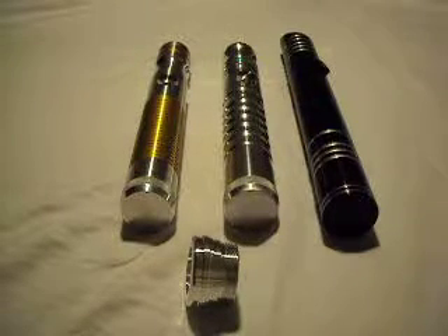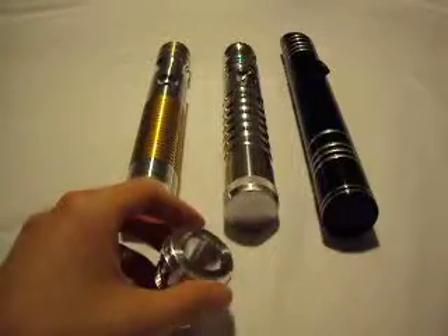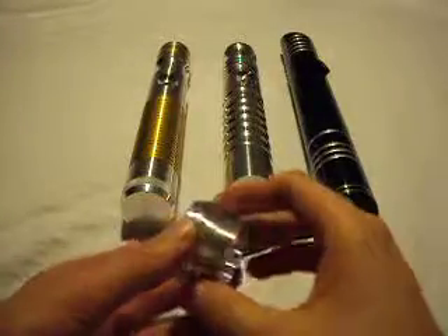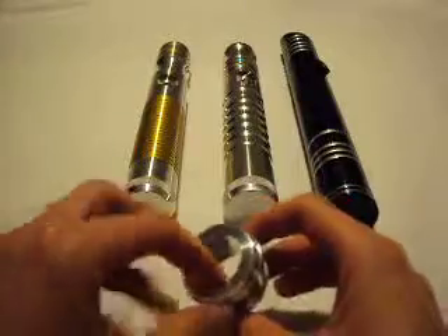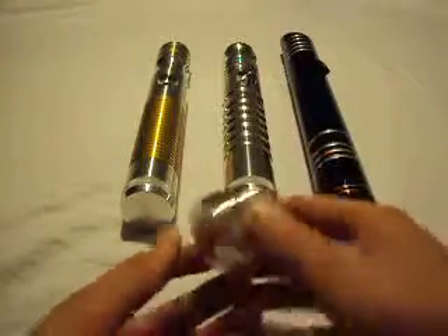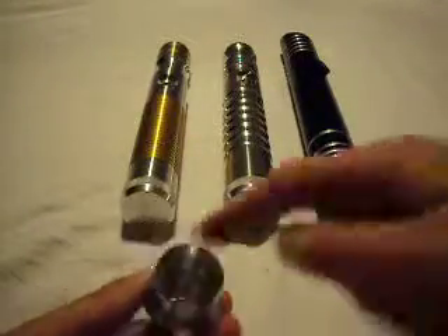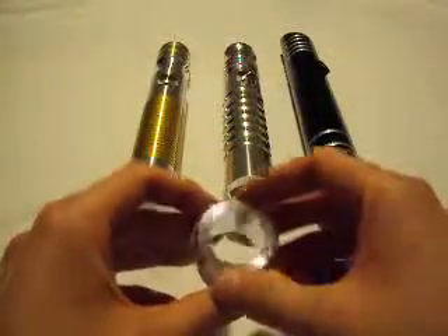This is a review of the Custom Saber Shop Pommel Style 7. Like many of the Custom Saber Shop pommels, it has an open bottom, so if you have an MHS insert, you could put that there if you want. You would attach that with a clip, an O-ring, or you could glue it in, or whatever you want. Or you could even just leave it open.